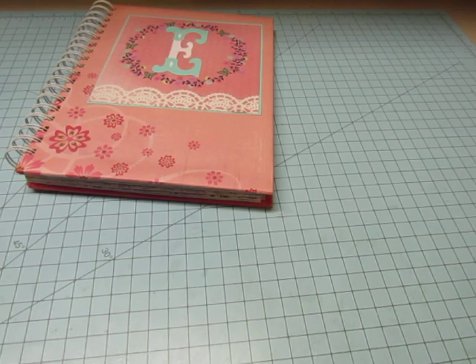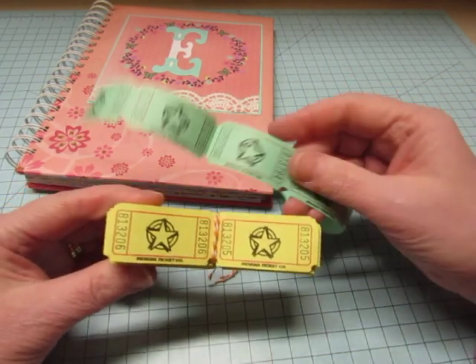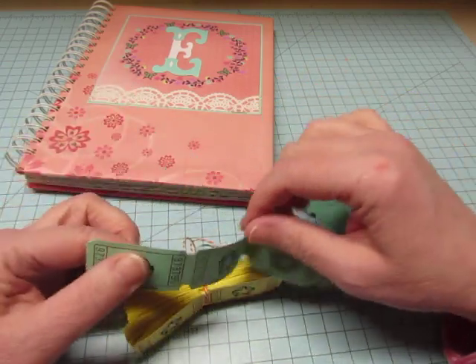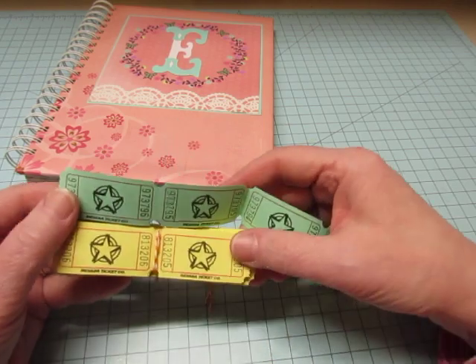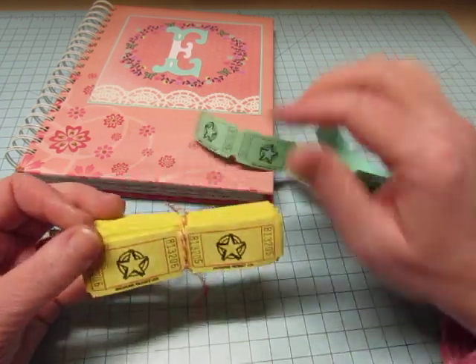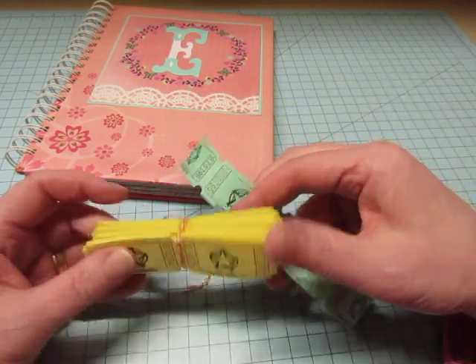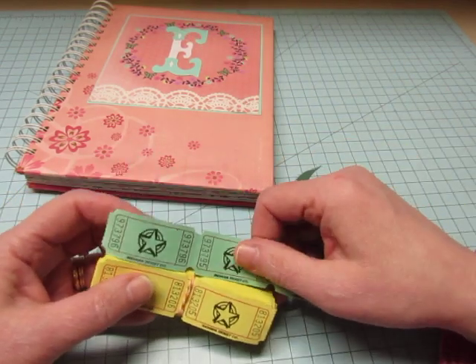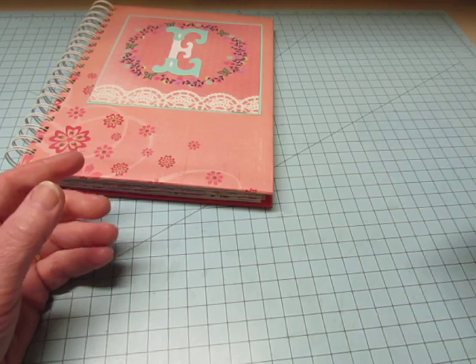For some embellishments, I used some of these really cute star tickets that I just received from an Etsy seller called the Brown Pear, and I will link that shop below. I got 100 of each of these colors — I think it was 100, whatever packs they're sold in — and it was a really good price. I used these as embellishments throughout this book.